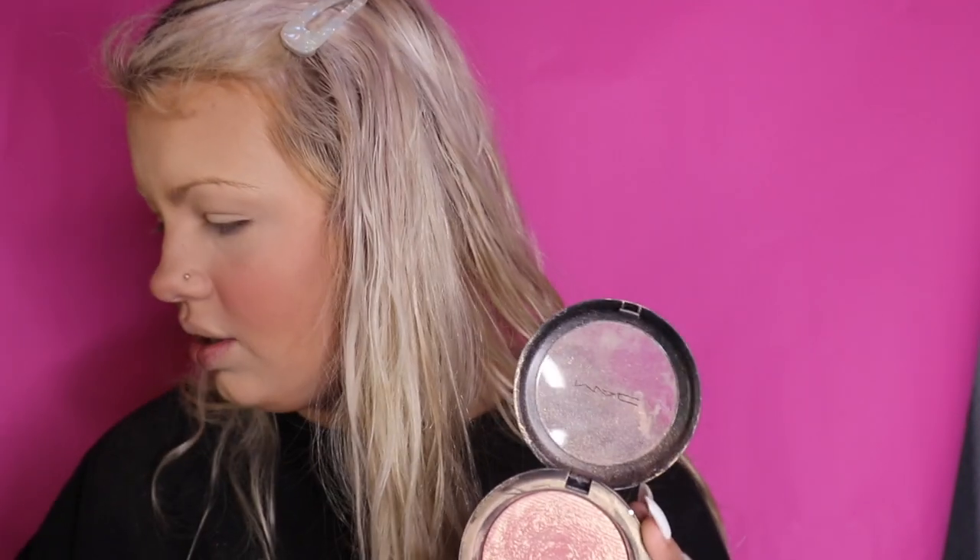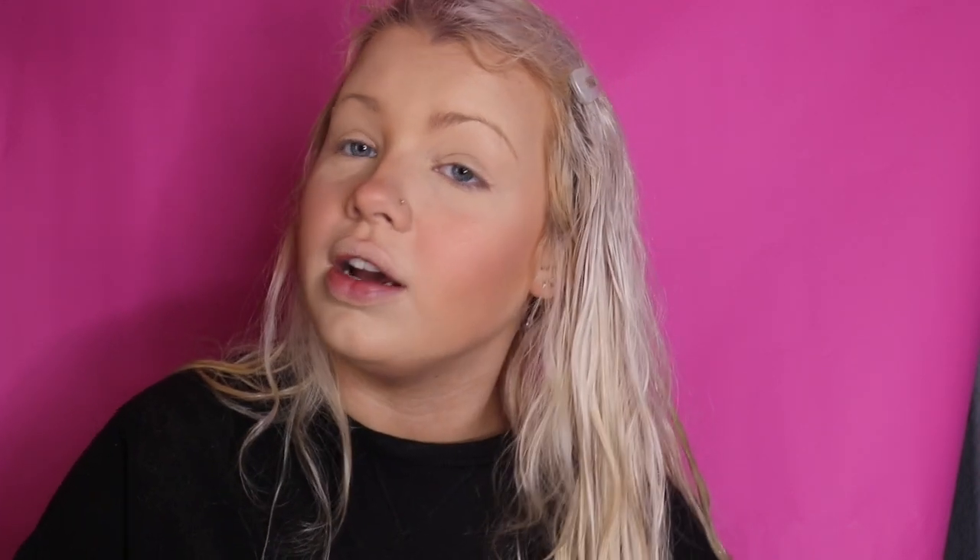Next up is highlight. I'm just using this little MAC blush highlight. Honestly, I have no idea where it came from — I have no recollection of buying it. I think one of my friends might have left it here, so if you're one of my friends and you left this, please let me know so I can give it back. I'm just going in with a brush and I like this stuff — it's kind of blushy, so if you put it on where you already have blush it just adds a little glow.